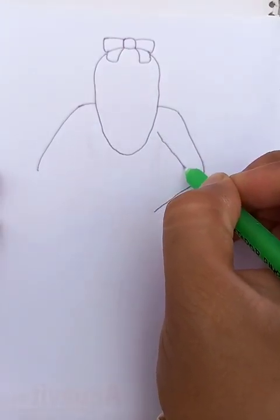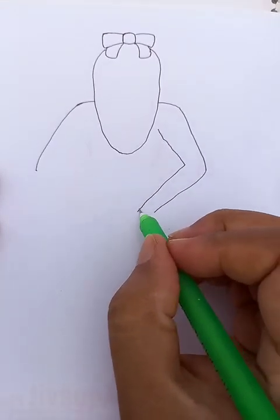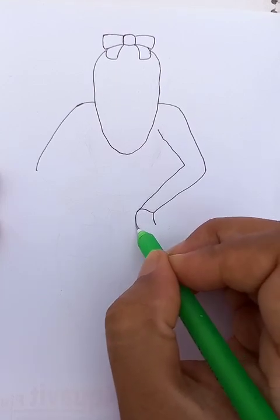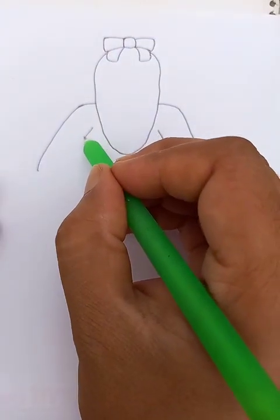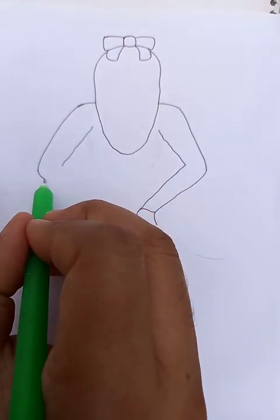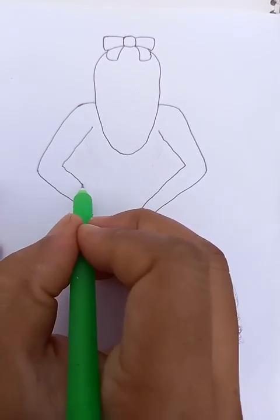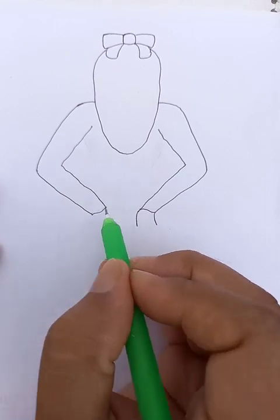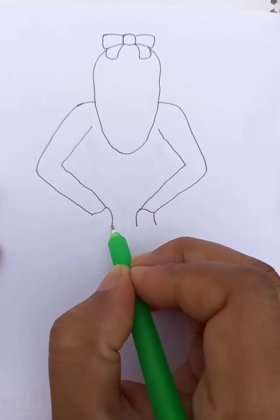Then we extend this hand up to this point. We can do another parallel line — she is wearing a full sleeve shirt. Hands here, another parallel line we can draw here, and we extend the line up to this point.